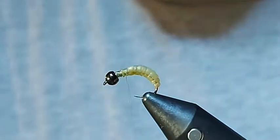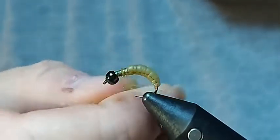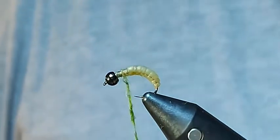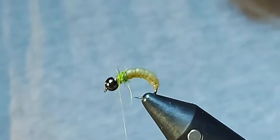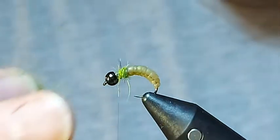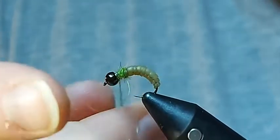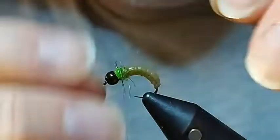I'm going to use some Andrew's Scruffy Dubbing — this Caddis Green, because I just love the colour. I'm going to take a pinch, take a little bit of wax — I don't use a lot of wax in my tying because everything is pre-waxed, but nanosilk isn't. I'm just going to wax the nanosilk and form a little dubbing noodle, nothing too complicated. And I'm going to form a thorax. It doesn't need to be too neat, because actually the buggier it is, the better. It's better to add a little often than to add too much right at the beginning.